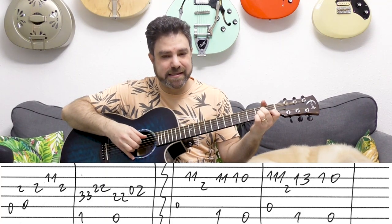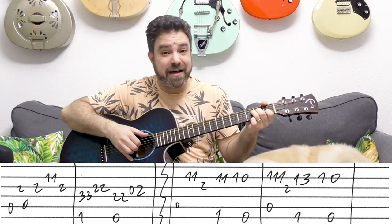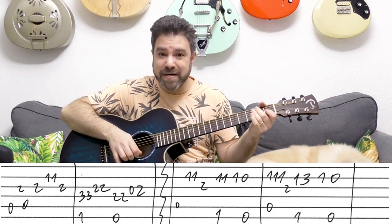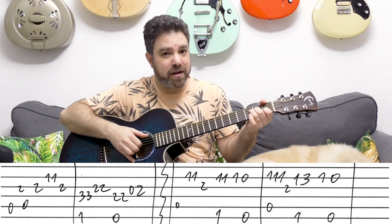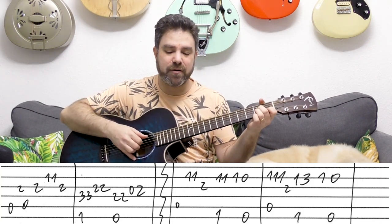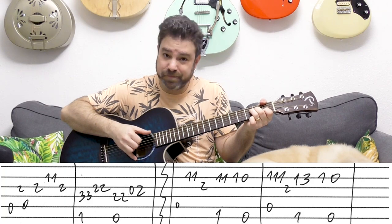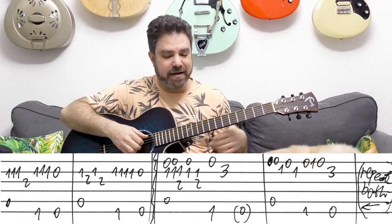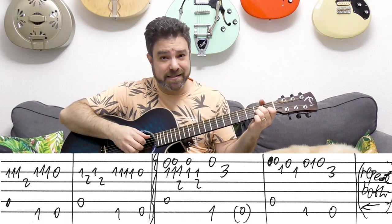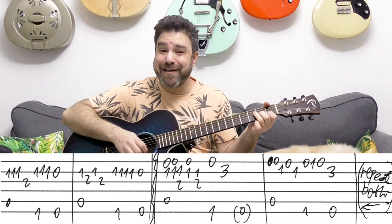And then you have almost the same thing — the same A minor. But then on F you have 1-3 on the 2nd string, and then 1-0 into E. So when you're playing F you play 1-3, then 1, and then immediately the open B string with the E chord. You can even hammer on if you want. And then the last line is different: on A minor you play strings 2-3-2-3, and then you have F and E again.